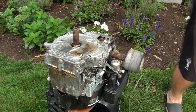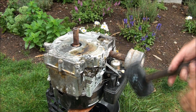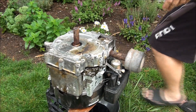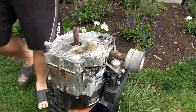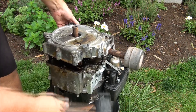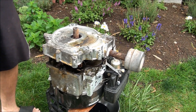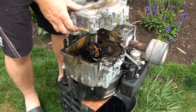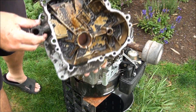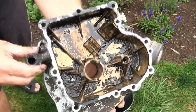Sometimes you do have to get a little mad to get these things done. Just hitting it a little bit harder — there we go. Here's the big reveal, folks. Wow, that is one dirty sump cover.